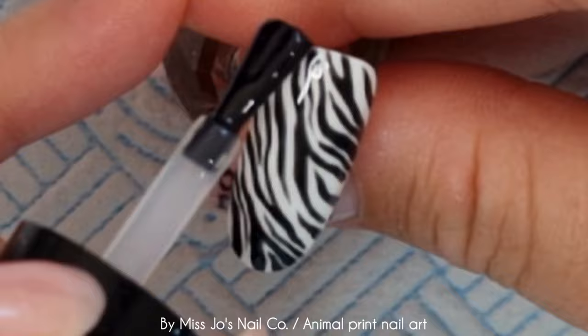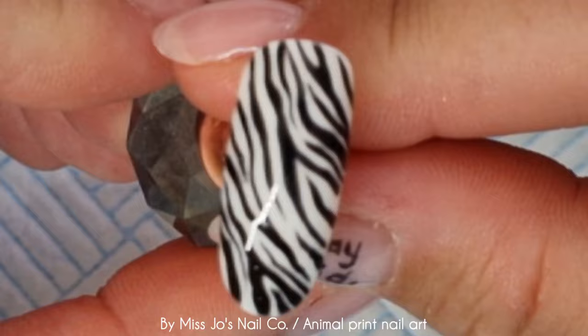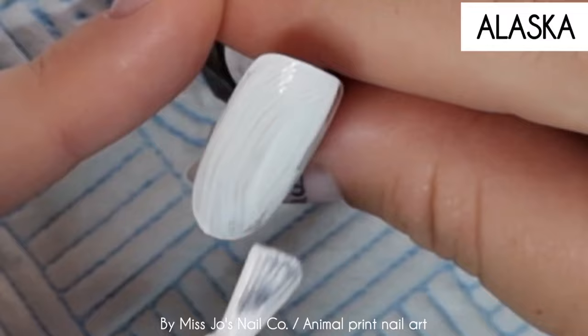Nails! So I cured the black and now I'm topping it with Diamond Gloss. And there's our little zebra. How do you say it? Let me know how you say it — we say zebra over here, but I know some places say zebra. Zebra is the way I say it. So that's that one.